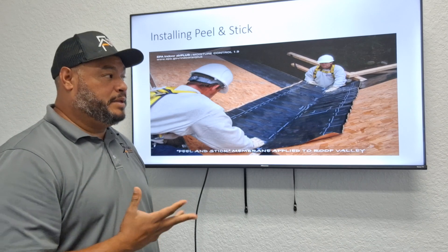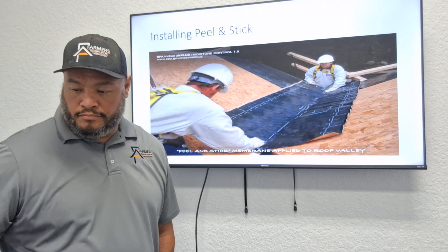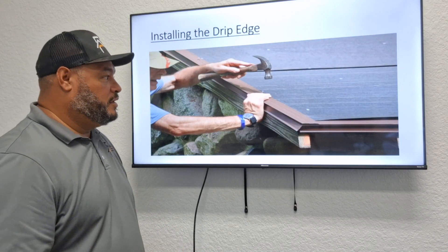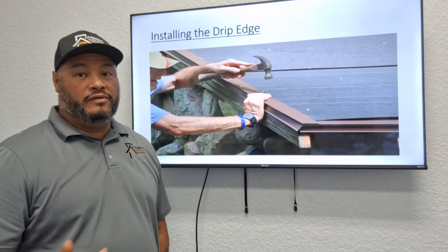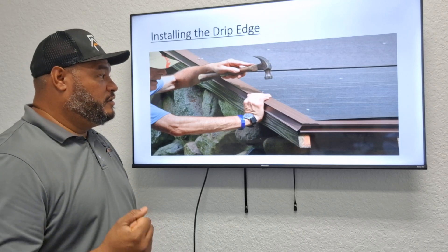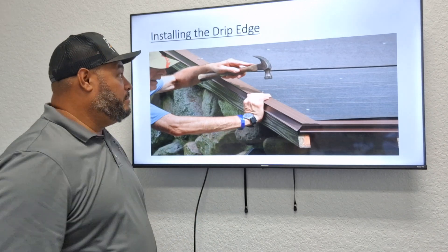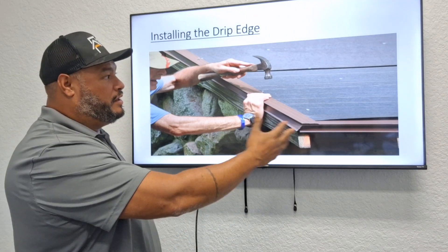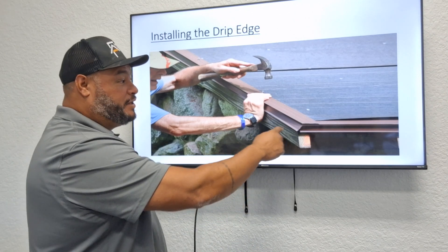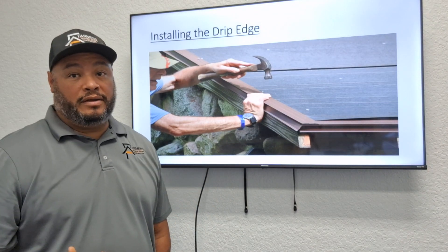The next step is the drip edge. The nails are installed every two inches, usually using shingle nails. As you can see here, this gentleman is hand-nailing to get started so they can go ahead and install the drip edge. This metal piece is the drip edge, and this is all part of the drying inspection.